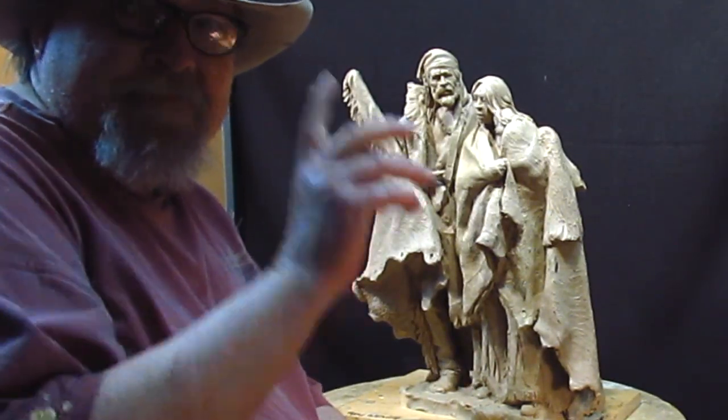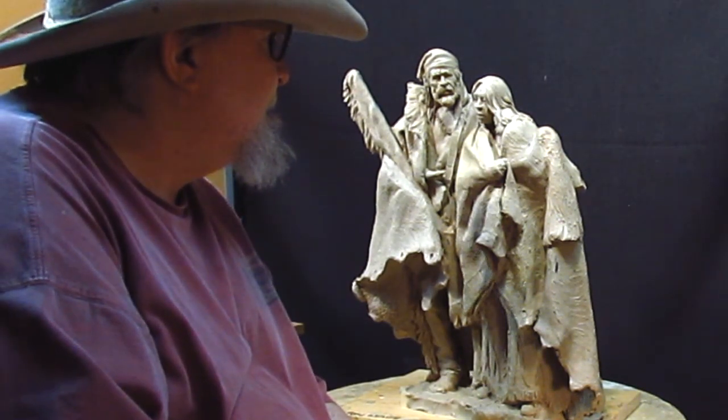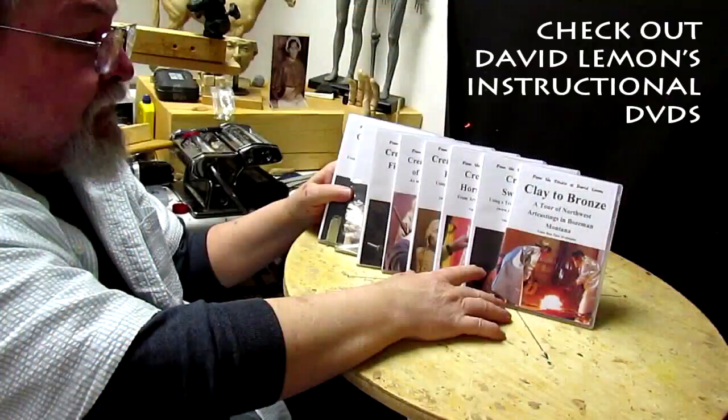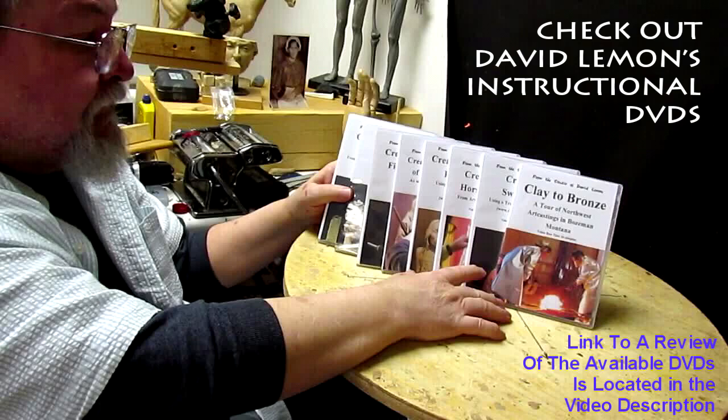All right, everybody, see you next time. We'll see what we can do. Good night. Give me a thumbs up and share my video, and check out my instructional DVDs — the link is down below this video. All right, see you next time. Bye.